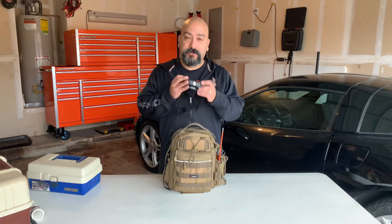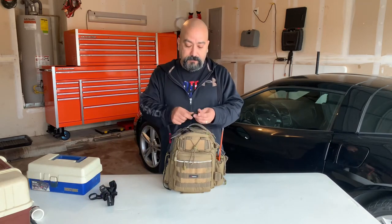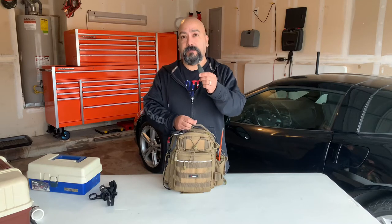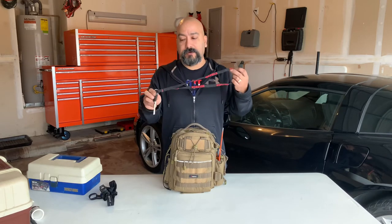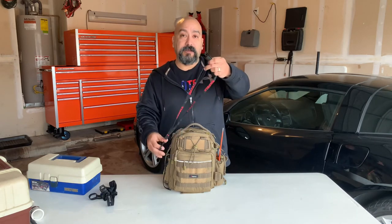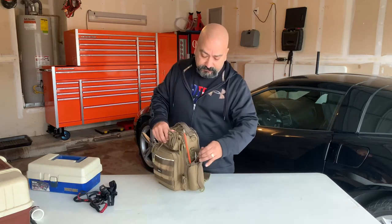If you think you might be fishing at nighttime, make sure you get a headlamp - that's a must-have. And like I said in the other video, these are specialized clippers for line. If you're using mono this is really good, and these are scissors used for braided line. That comes in handy when you're cutting it. I usually have it hanging on a pocket or on the armchair, especially if you're having to retie a whole bunch.